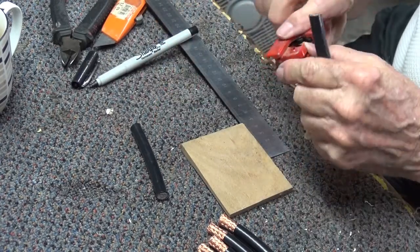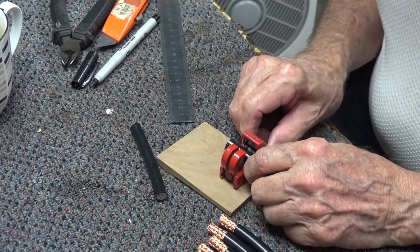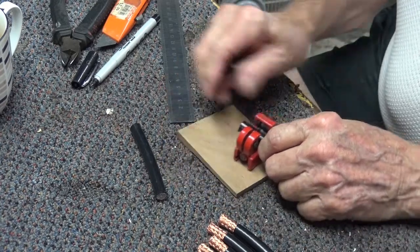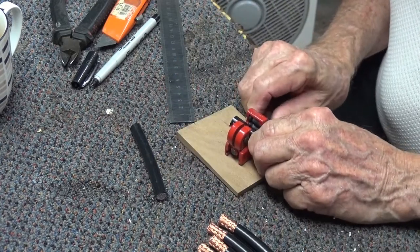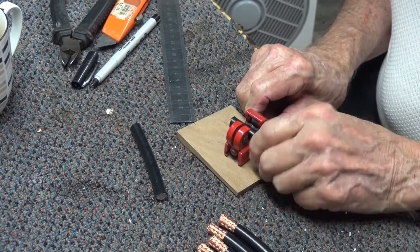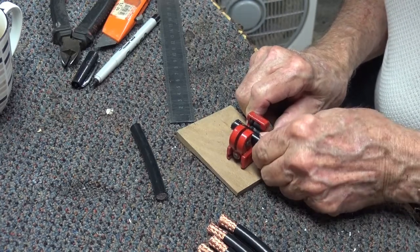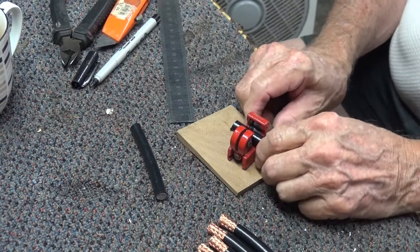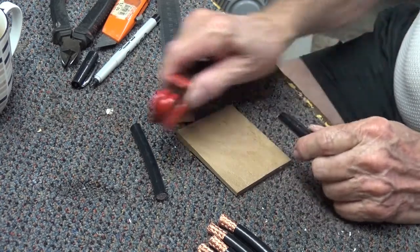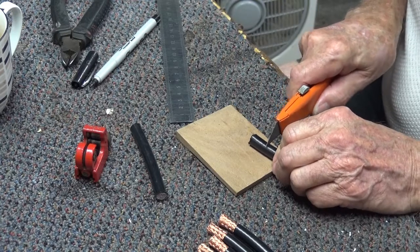I use this single blade pipe cutter to put a ring mark around the sheath. You could attempt to draw a circle around with a marker pen I guess, but this is accurate. I tighten it up fairly tight and put one full turn around. I could possibly keep going with the pipe cutter and cut the sheath, but I could risk damaging the braid. So I'd rather use the Stanley knife because I can feel the braid underneath doing it this way.